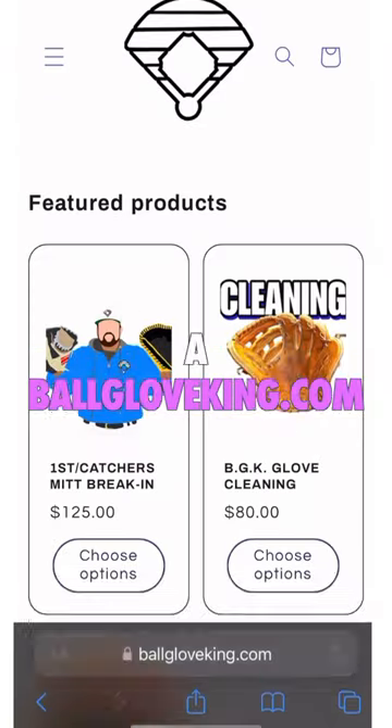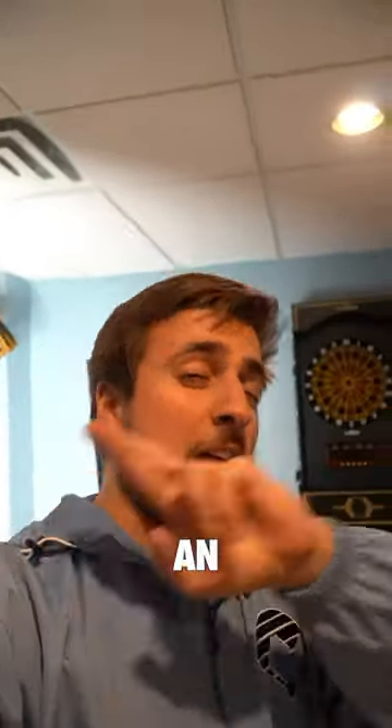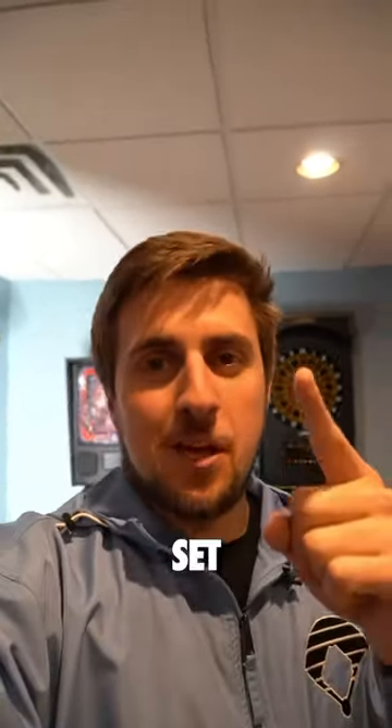So of course, go to ballgloveking.com, order a break-in or a glove cleaning. The first and 50th order are actually getting an extra glove sent home with them as a thank you. Ready, set, go.